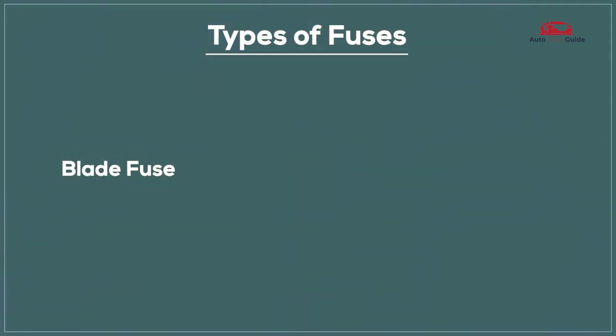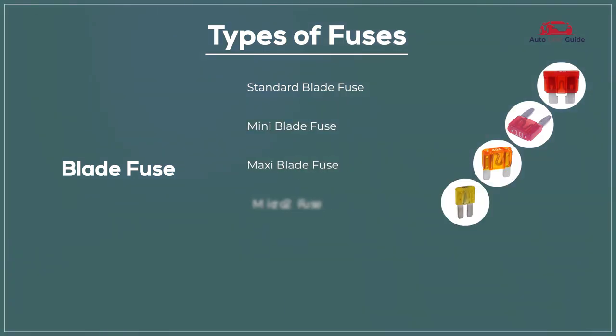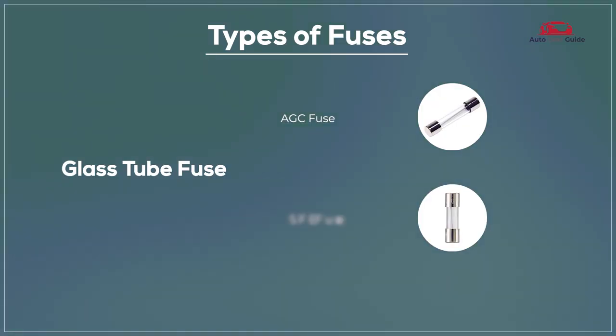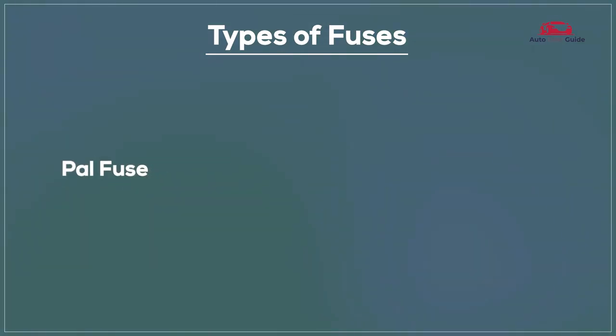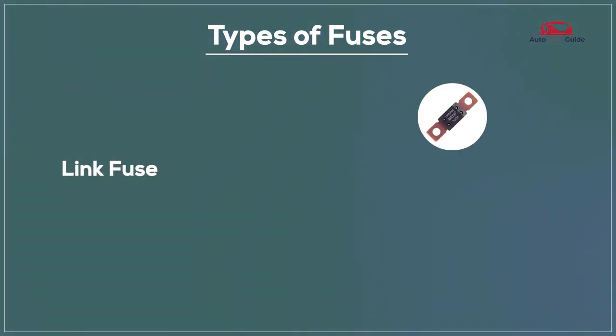Types of fuses include the standard blade fuse, mini blade fuse, maxi blade fuse, micro 2 fuse, micro 3 fuse, J-Case fuse, glass tube fuse, G-C fuse, S-F-E fuse, ceramic fuse, Bosch fuse, DIN fuse, PAL fuse, low profile fuse, standard PAL fuse, and fuse link.